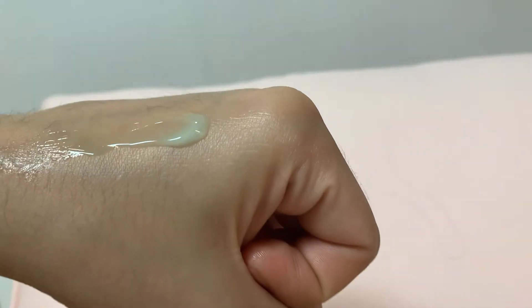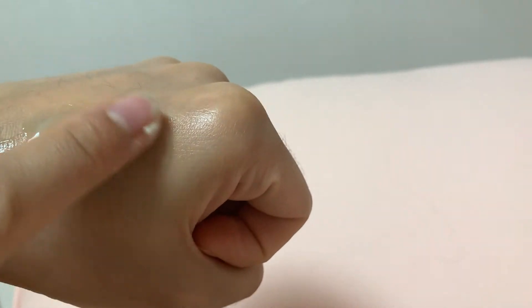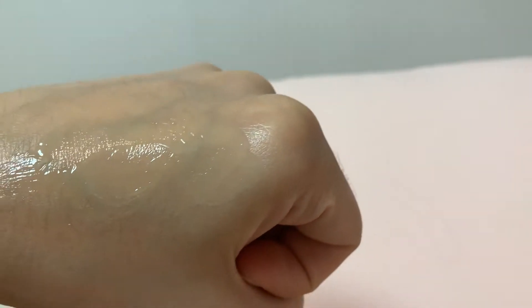It's 100% vegan and doesn't do animal testing — you can see right on their packaging that they are clean beauty products. I use about a tablespoon amount for my skin. You can already see how moisturizing it is — really creamy, really smooth, and it already has a cooling effect. When I put it on my face it feels like a mini spa massage. My skin is just absorbing all the nutrients; it feels glowing, hydrated, like I drank water.